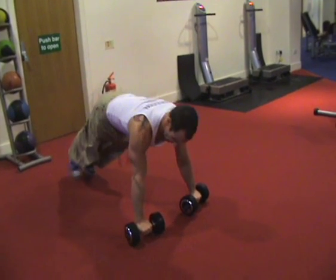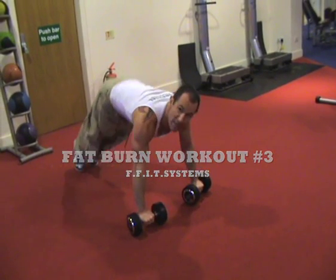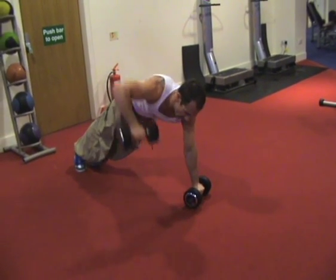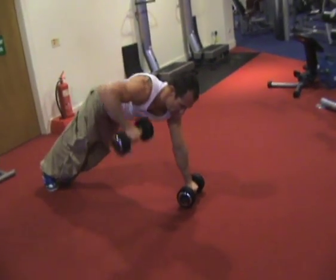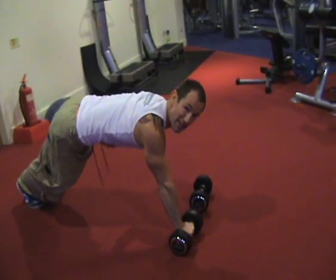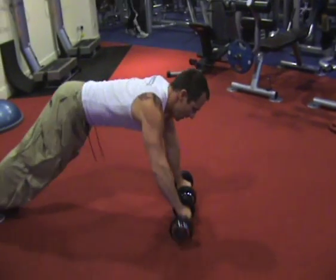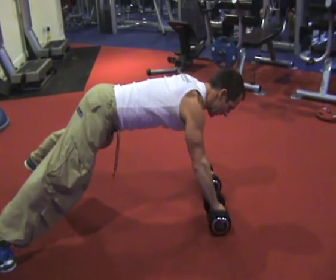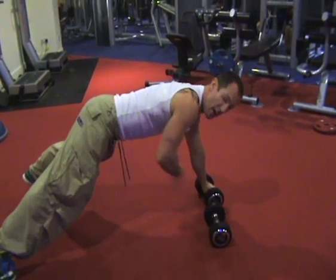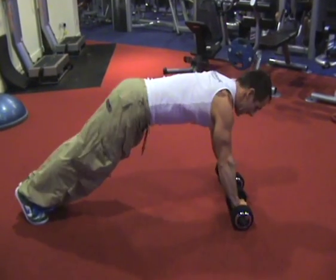Plank dumbbell rows. Feet together to make it a bit harder — keep wide to make it easier. Keep the hips up high. Keep the abs nice and tight, keep the hips and back straight, then lift. The easier version would be with feet wide — the hips stay more stable. With feet together you will lean a little bit.